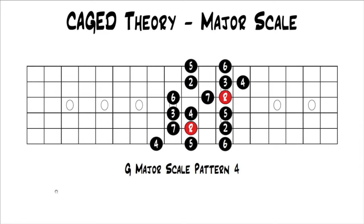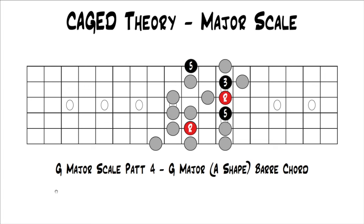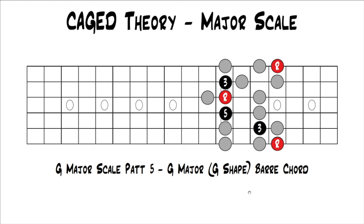Pattern four has the A shape — a G major bar chord using the A shape. Throwing the notes back in around it, you can see how it lives within pattern four of the major scale. Then in the last pattern, G major scale pattern five, you have the G shape — a G major bar chord using the G shape. You also have the option to move the five down to the third and use that shape as well. Either one works. If you visualize the pattern around the chord, you can see the G shape within major scale pattern five surrounding it.